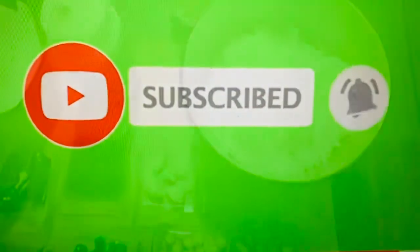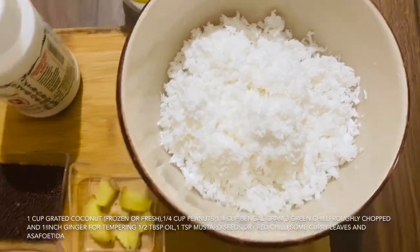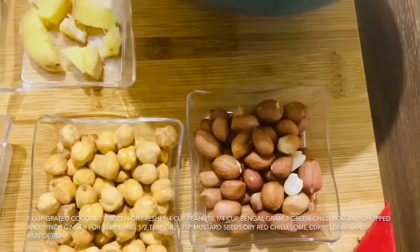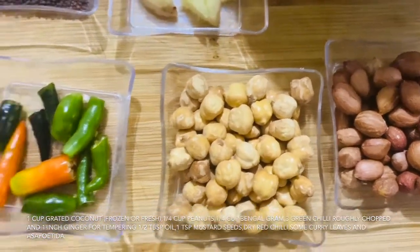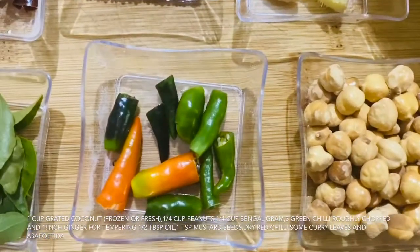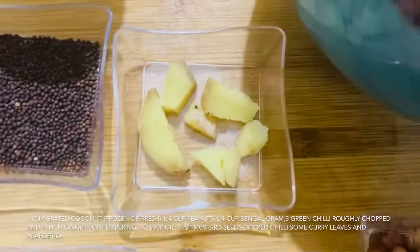The ingredients we need are 1 cup of grated coconut, 1/4 cup of peanuts, and 3-4 green chilies. And 1 inch of ginger.